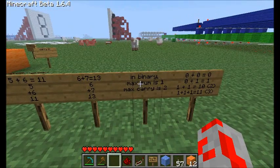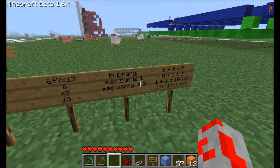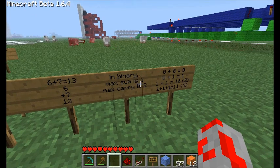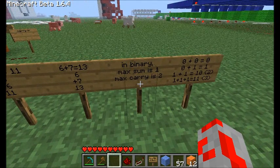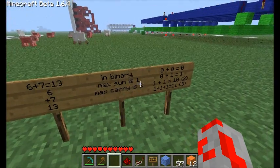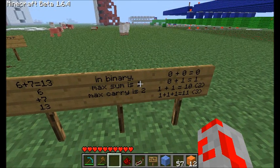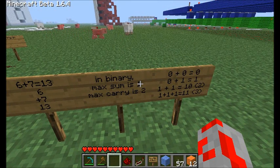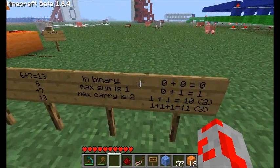In binary, the maximum sum you can have — the maximum right-hand portion — is a one. The maximum carry you can have is a two. But we don't use the number two in binary; we use the binary representation of two, which is one-zero. So again, the carry is always larger than the sum. For the first digit, the maximum sum is equal to one and the maximum carry is equal to two. For the second digit, the maximum sum is two and the carry out is always four. It just keeps doubling — just like in decimal it goes up by multiples of ten, in binary it goes up by multiples of two.